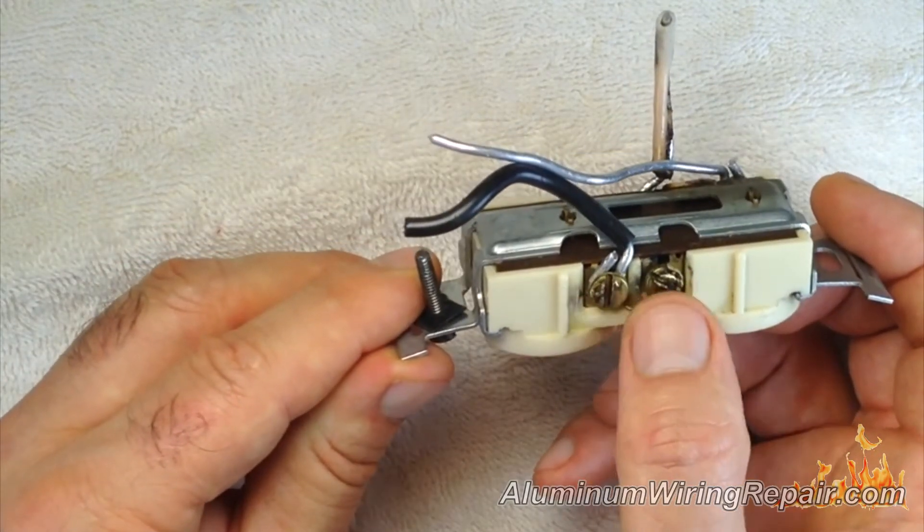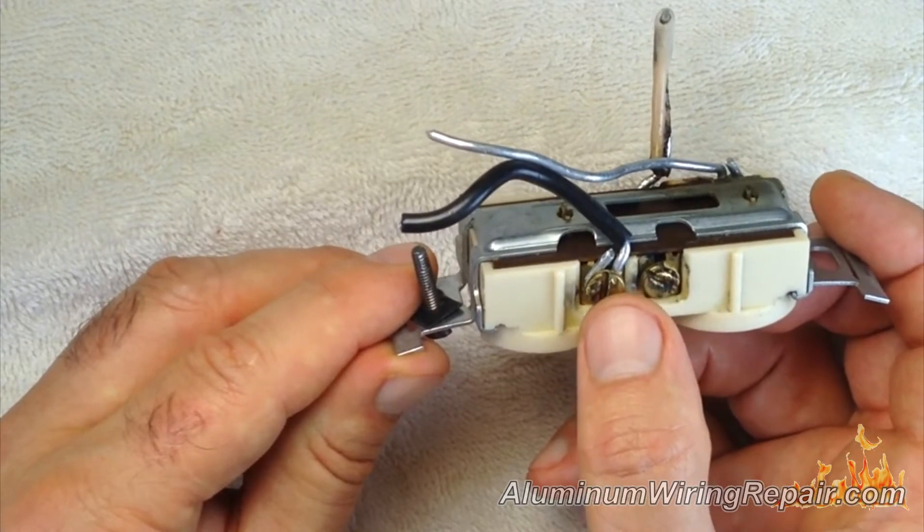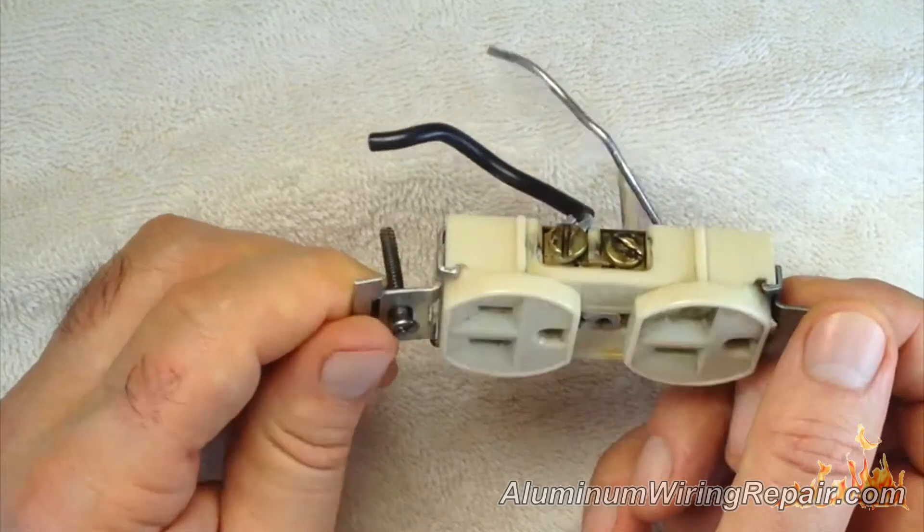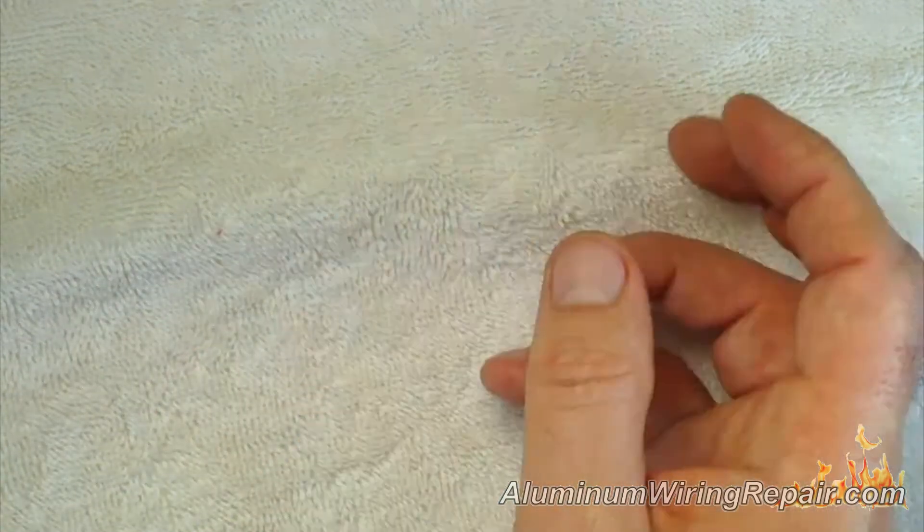Again, the charring you can see along here, and on this side it looks like arcing happening on the outside — that means it had nothing to do with the aluminum, but it was arcing to the metal in the box. So it's a bad installation all around for that one.